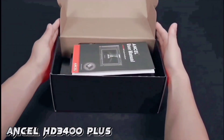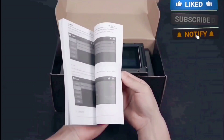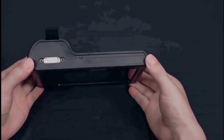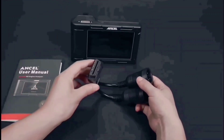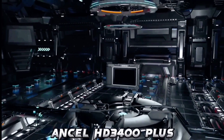Hello everyone, my name is David Richard from Weekly Tools, and in this video I'll be reviewing the Unsell HD3 400 Plus. I'm going to go over all the features and functions of this powerful tool and give you my honest opinion on whether it's worth your investment.